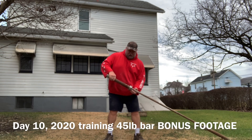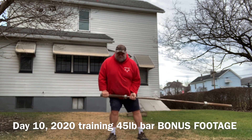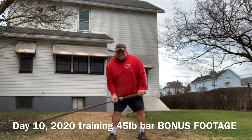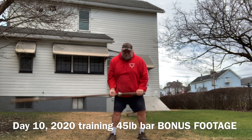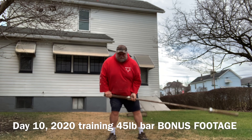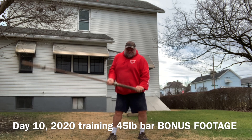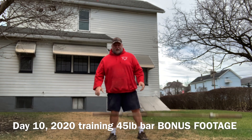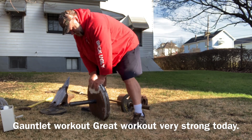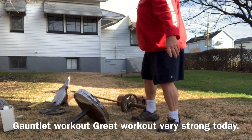45-pound bar. I'm out here in my backyard. We're going to do pinch. It's 125 pounds. Chasing the sun today.